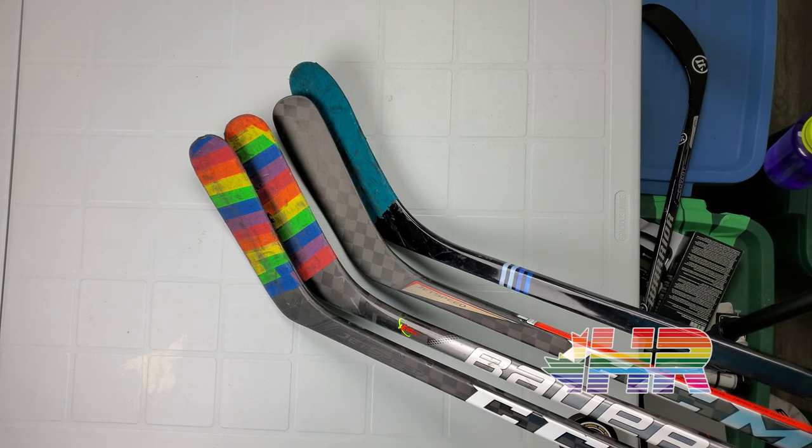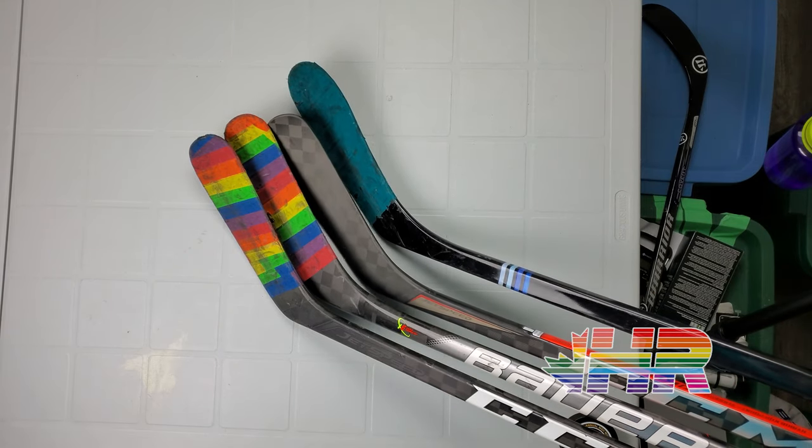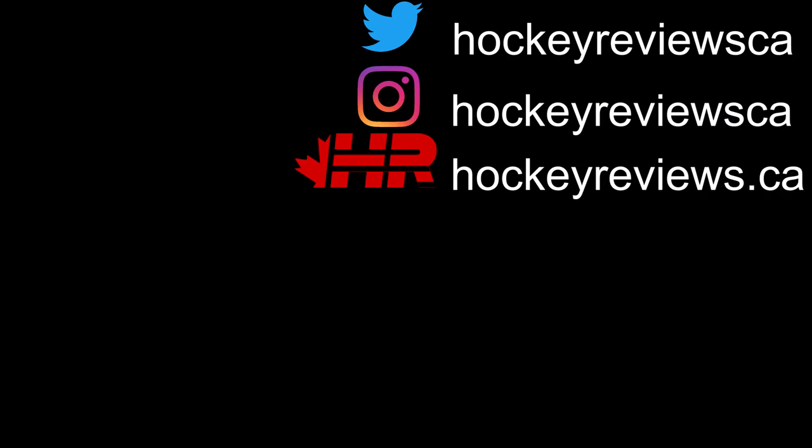That's about it for this video on the P90TM blade by CCM. Hopefully it was helpful and interesting — I definitely recommend people try it out. If you are buying new gear, please check out the link in the description to Pure Hockey. If you make a purchase through that link, I do get a kickback which helps support the channel so I can make more content like this. If you ever buy gear because of one of my videos, please let the manufacturer know as well — it helps me get on their radar so hopefully I can review this stuff rather than just doing snapshot reviews. Thank you very much for watching — take it easy. You're watching HockeyReviews.ca.